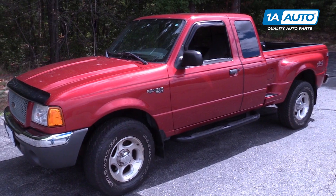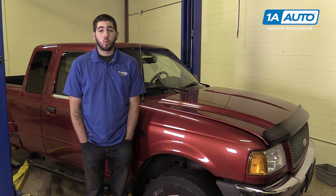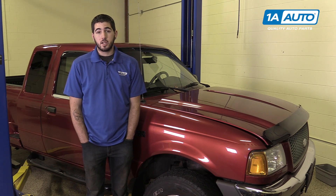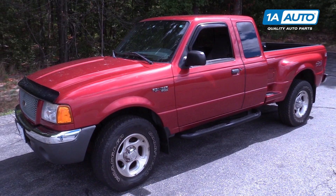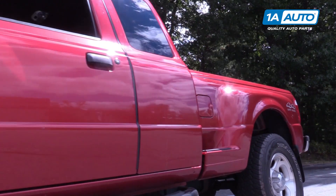In this video, we're going to be working with our 2001 Ford Ranger four-wheel drive. This vehicle is equipped with four-wheel anti-lock braking or ABS. We're going to show you how to replace a front wheel speed sensor. If you like this video, please click subscribe — we have a ton more information on this truck as well as many other makes and models. And if you need this part for your vehicle, you can follow the link down in the description over to 1AAuto.com.